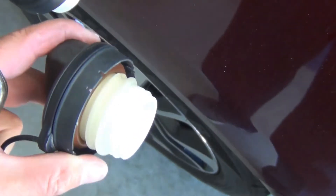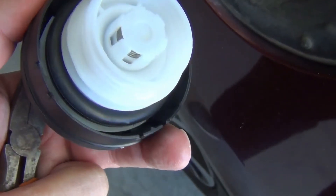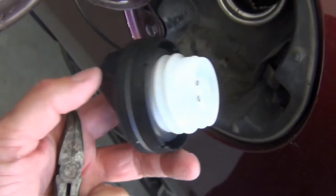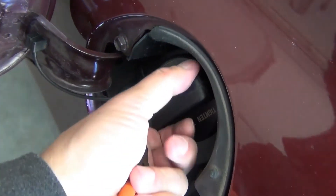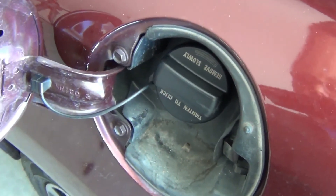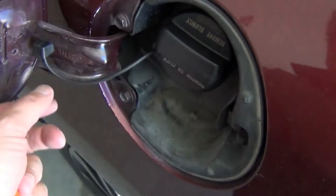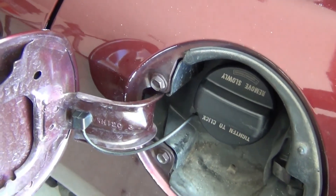You can see how the old gas cap is red and discolored. The new gas cap is clean and has a nice fresh gasket. Put it on, turn it until it clicks, and there you go. We've just replaced the fuel cap with the tether on a 2013 Honda Civic. Hope this is helpful.